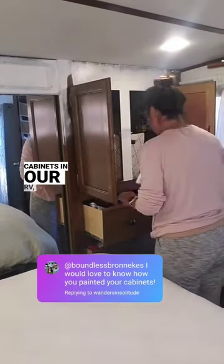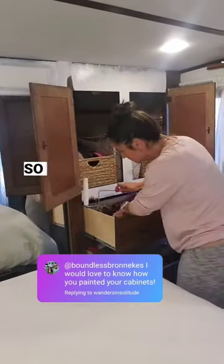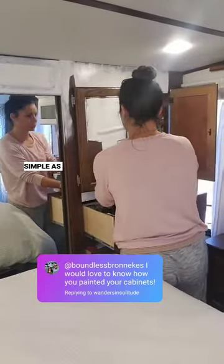When I decided to paint the cabinets in our RV, we were already living in it full-time, so I needed the process to be as simple as possible.